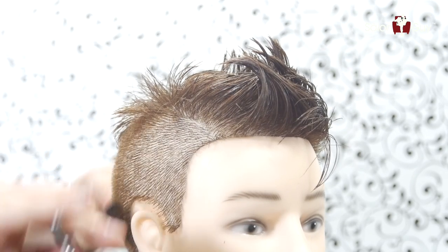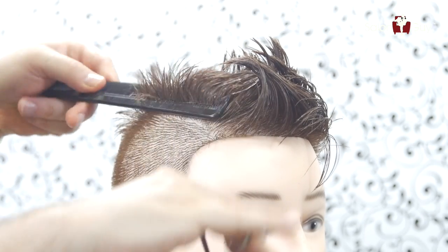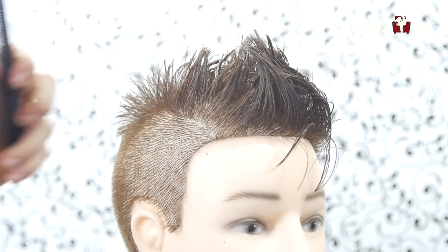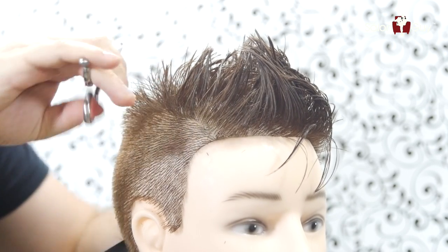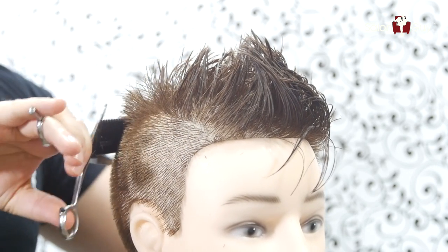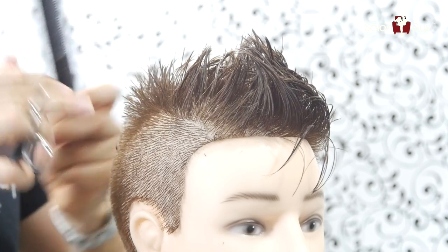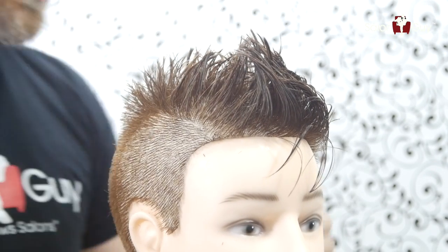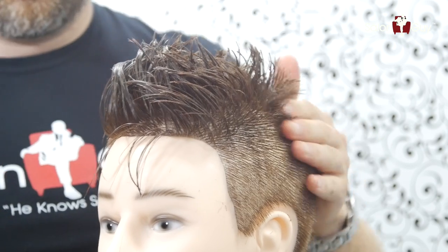Now what I'm gonna do is blend everything in using a scissor over comb, and I'm going to work the shear upwards like this. Here I'm gonna leave a little bit of disconnection on this side, but I'm gonna blend it in throughout the back and into the corners and through here. I'm gonna work this in going from the shortest piece and working towards the top, blending in to where it's about an inch to an inch and a half right into the back. I'm gonna do the same thing on this side — this side I want blended in.